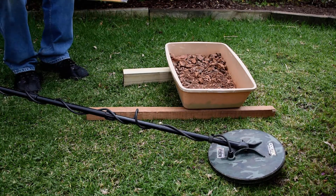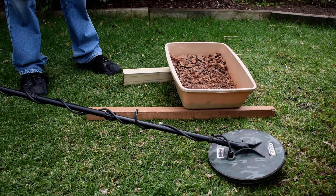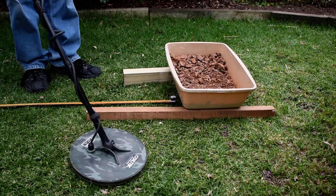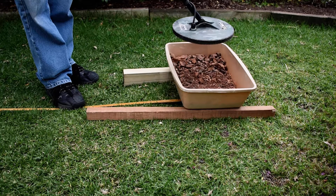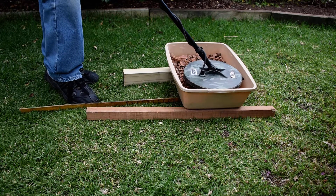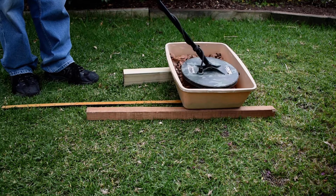Now I'm going to change this over to the one gram piece. If I can get it off this blue tack. So we'll stick it on there — I won't get this at as much depth, but of course it's not as big; it's a ninth of the size. You can see it picking out through that mineralized ground.